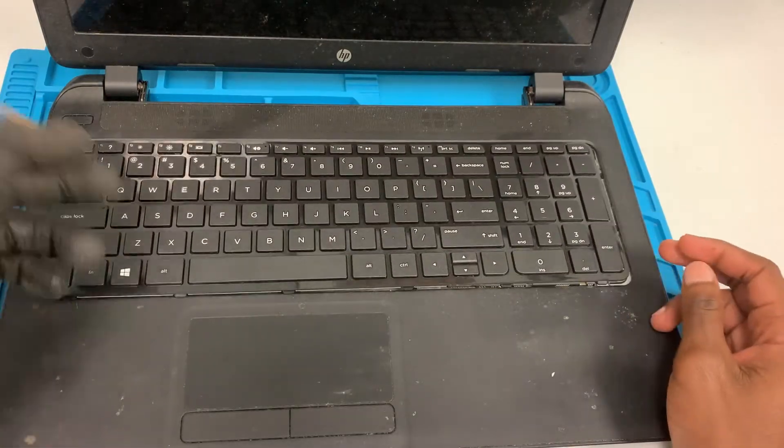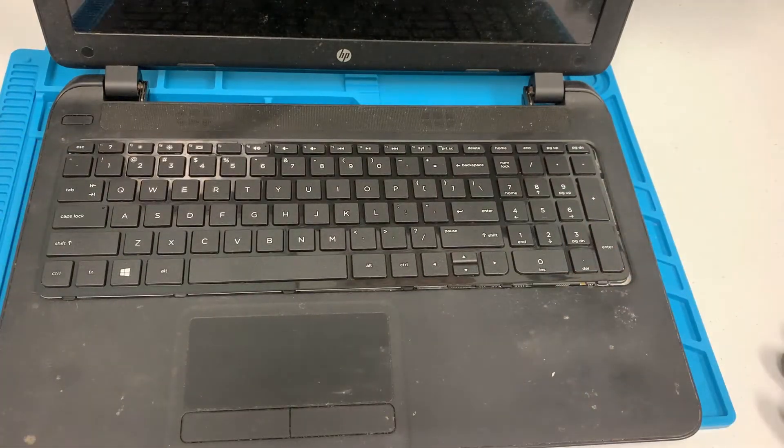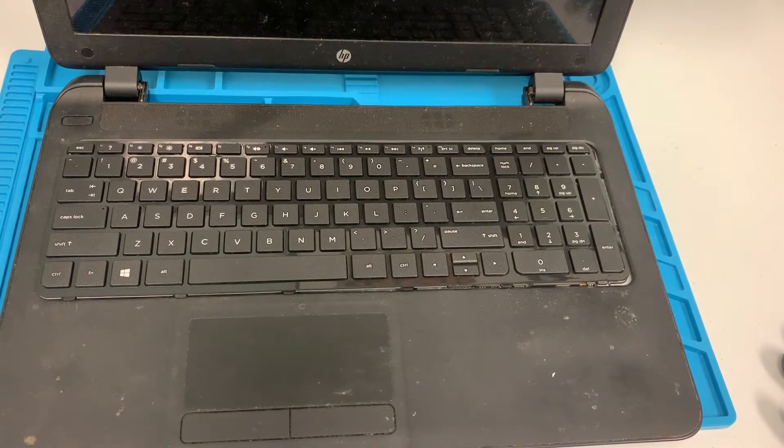That should be it. Obviously I need to run a test for this, but I'm just not going to do it on camera because this is not my computer, so I'll run a test and be back in a few minutes.